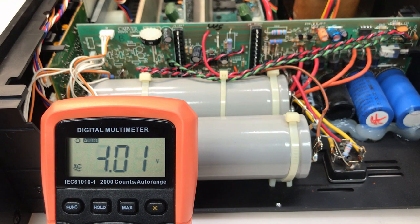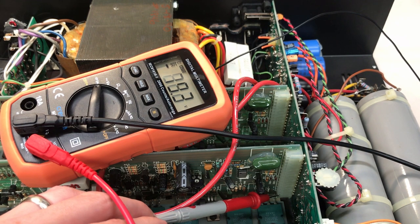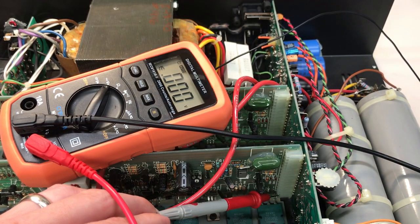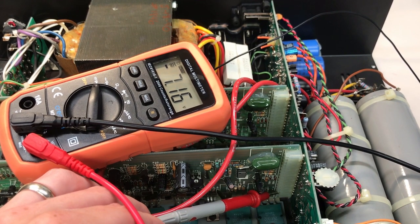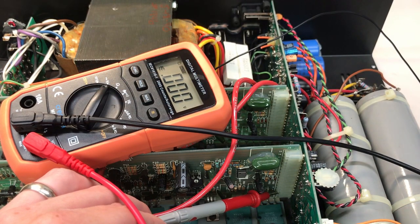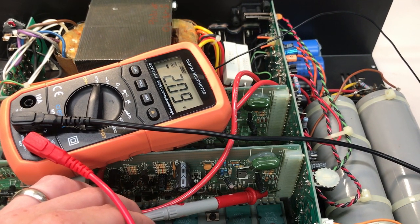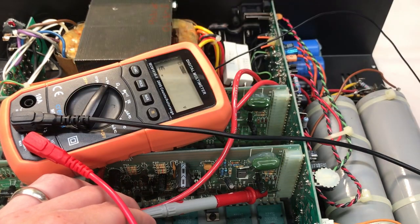The positive rails are not producing the humming. Now testing the negative rails on pins 1, 2, and 3. Pin 1 should be negative 118 volts — we're at negative 113 volts DC, and nothing on AC. Pin 2 should be negative 67 volts — about negative 64 volts DC, and nothing on AC. Pin 3 should be negative 31 volts — about negative 29.5 volts DC, and nothing on AC either. So the issue is not coming from the power supply.